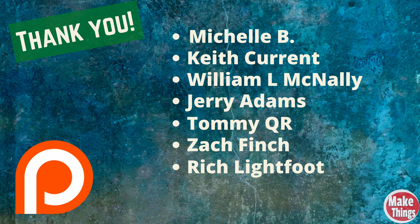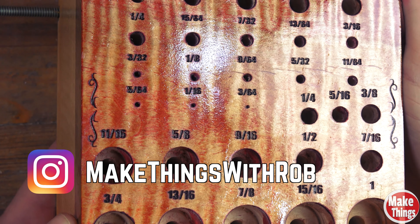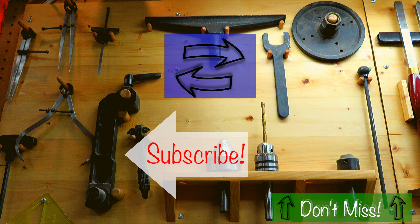Thank you so much for watching to the end. Let me know down below if this is something you're interested in or might make in the future. If you'd like to find out more about these secret projects I'm working on, as well as getting early access, you can join my Patreon - I've got that link in the description. I'd really like to thank my patrons: Michelle B., Keith Curran, William L. McNally, Jerry Adams, Tommy QR, Zach Finch, and Rich Lightfoot. Hit the thumbs up, subscribe, ring the bell. Come find me on Instagram at MakeThingsWithRob, and remember to keep making things. I'll see you next time.